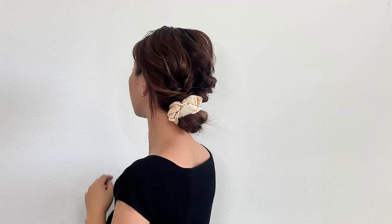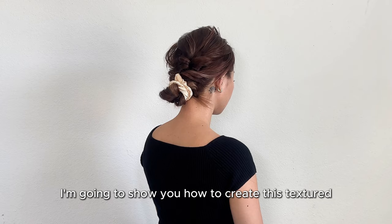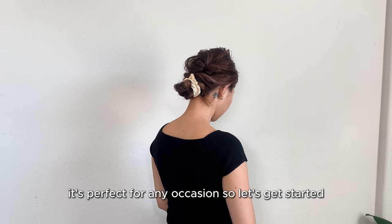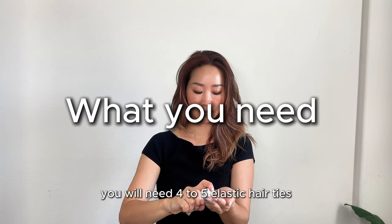Hi, welcome back to my channel! If you're new here, welcome. Today I'm going to show you how to create this textured loose updo. It's perfect for any occasion, so let's get started.